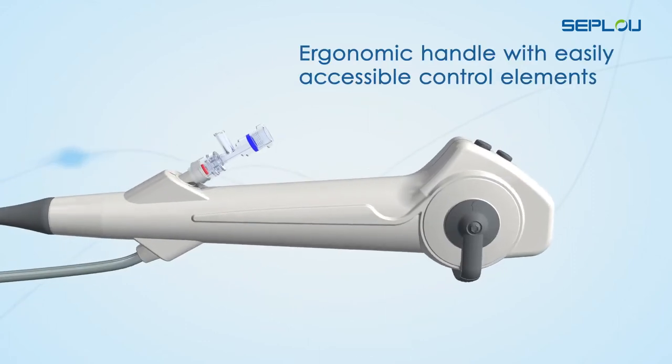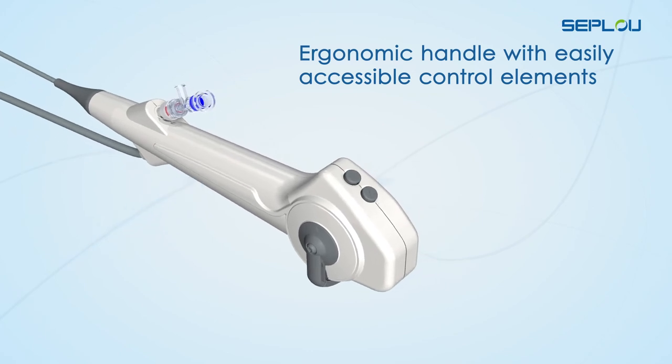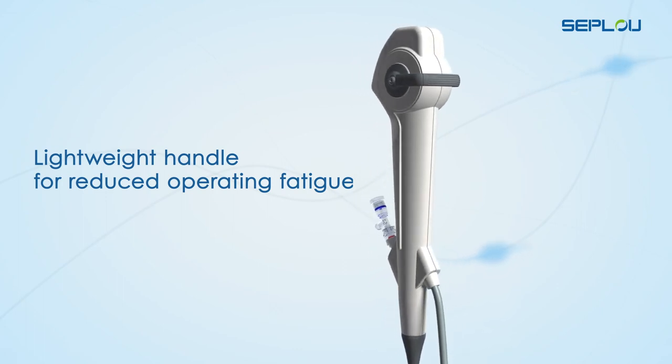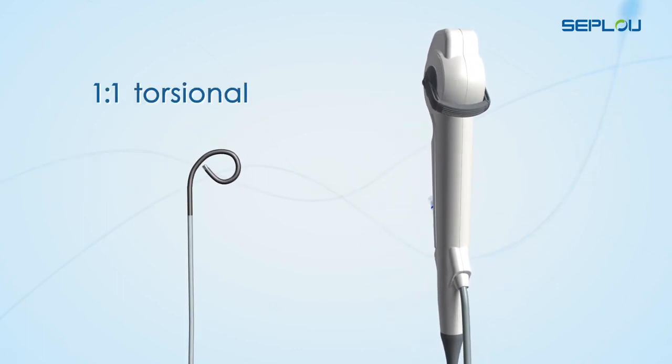Ergonomic handle with easily accessible control elements. Lightweight handle for reduced operating fatigue. Perfect control with 1-to-1 torsional stiffness.